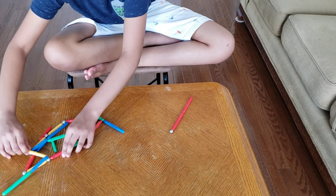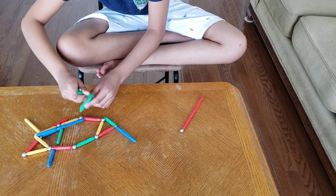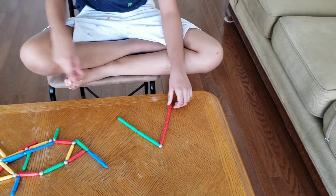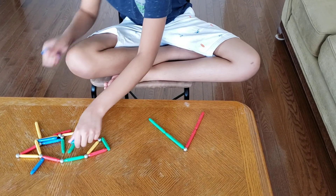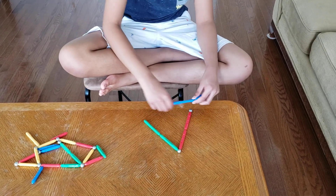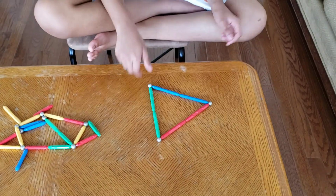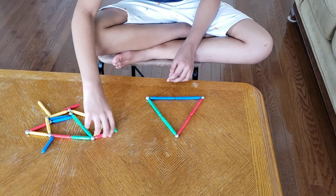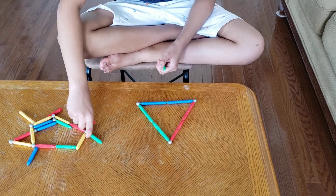Like that one, and then let's do green. And there we go, a triangle! And if you want more fun, you can make a mini triangle inside.